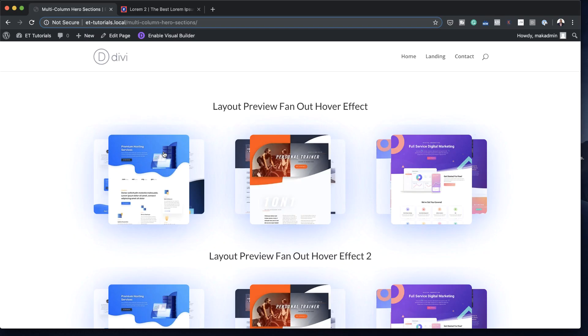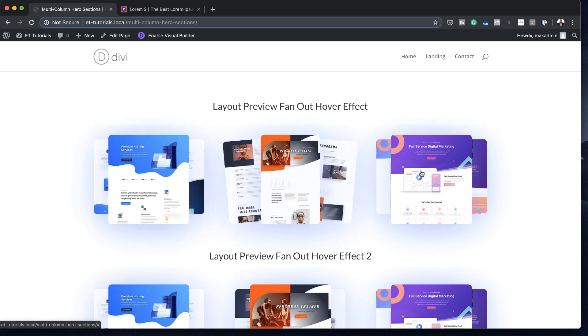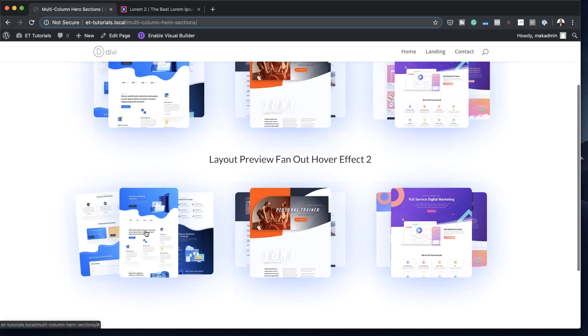Hello Divi Nation and welcome. In today's video I'm going to show you step-by-step how to recreate Elegant Themes Layout Pack Reviews with Fan Art Hover Effects in Divi. This is the final result we're aiming to achieve, so without wasting a lot of time let's dive in and get started.